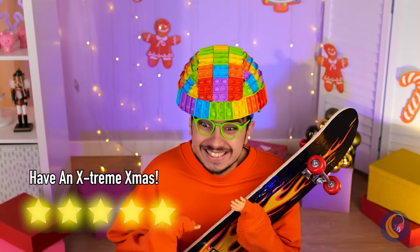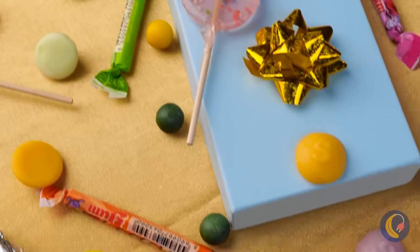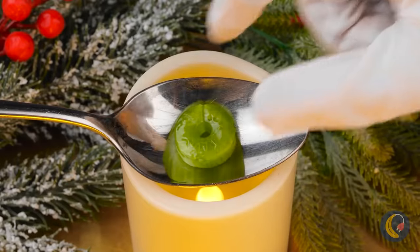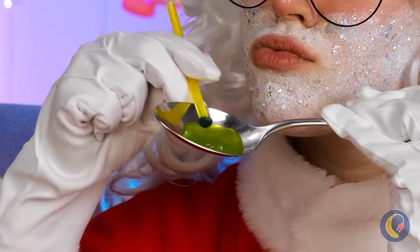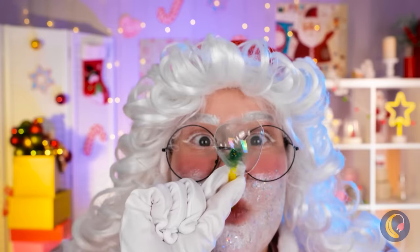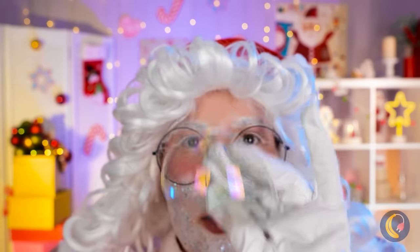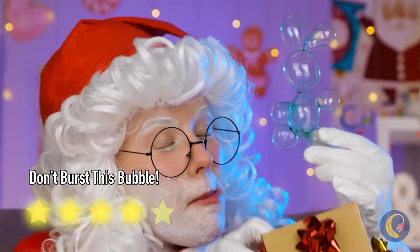Look at all that candy — is this Christmas or Halloween? Take a hard piece and melt it up. Now dip in a straw and start blowing bubbles. Look, these bubbles don't burst so easily. So, do you want to make a snowman? Make that a bubble bunny.